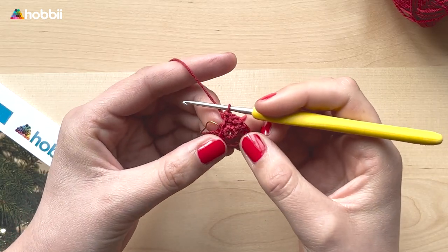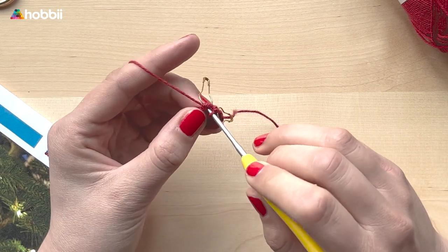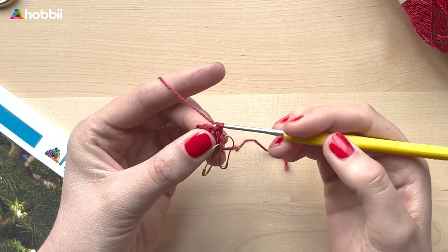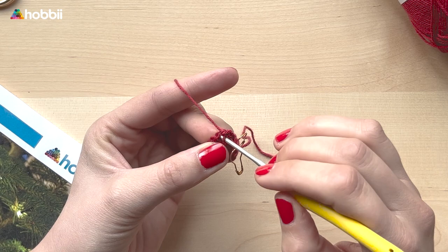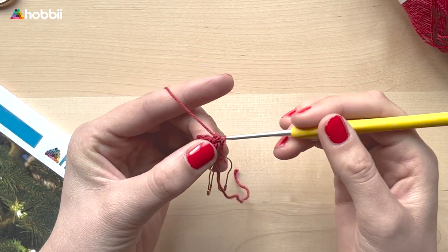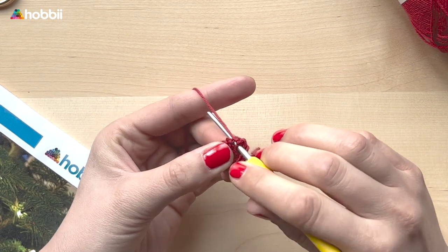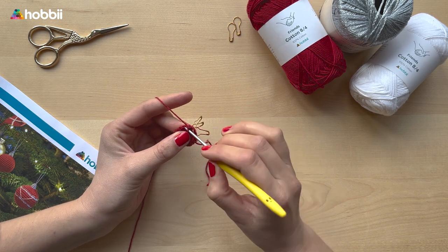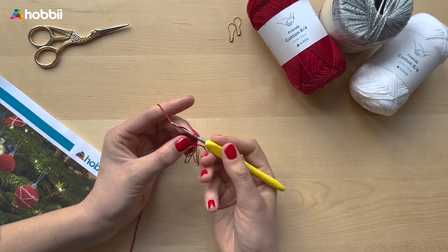As you can see, the circle is slowly growing. Now we're moving on to the third round: crochet one single crochet and then two single crochets in the next stitch, and repeat this all around your circle until you have 18 stitches. From now on we will keep increasing, working more single crochets between each increase — and that increase is the two single crochets in the next stitch.